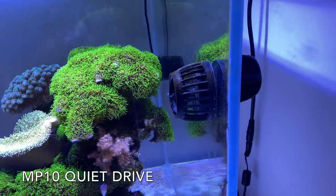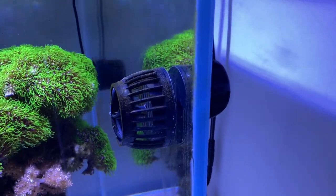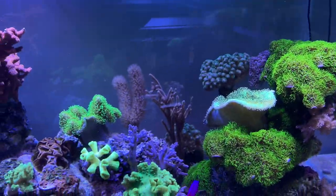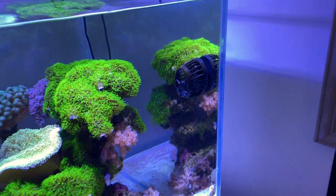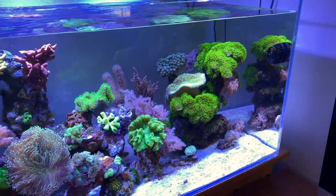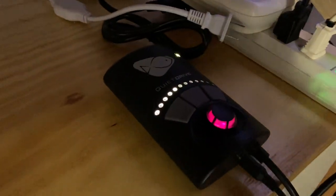For flow pumps, I've been using the Heiger Mini Wave, but the last time I cleaned it I replaced it with an MP10 I had in my 20-gallon. I think I'm going to stick with the MP10 on the front. I like it — it creates a nice flow and I have it set on tidal flow. It can be really strong if I want it, and I'll use the Heiger Mini Wave in the back.